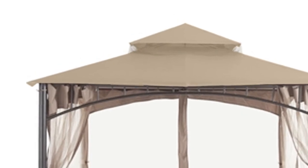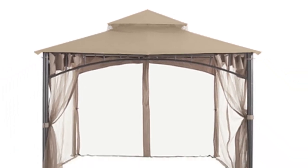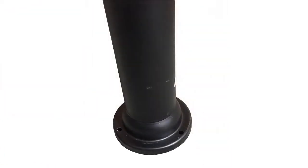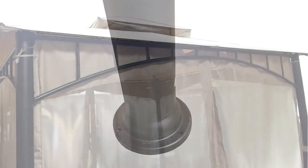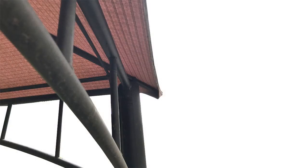The size of the frame is 10 by 10 and is two-tiered. A few key identifiers for this gazebo are round cylindrical frame posts, arched bar with vertical bars around the top perimeter of the frame. The canopy attaches to the frame by corner and side pockets.